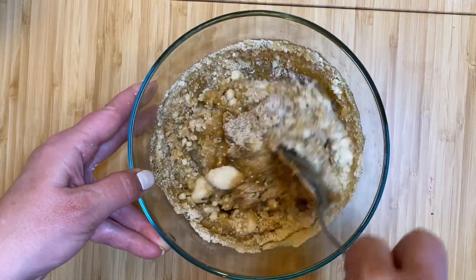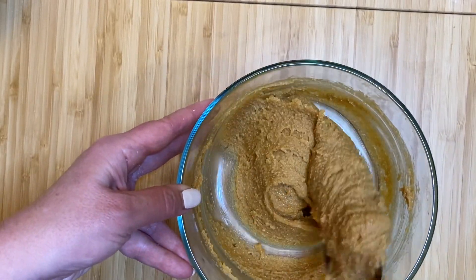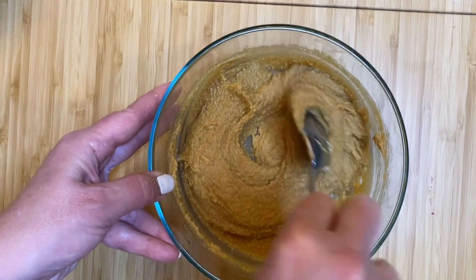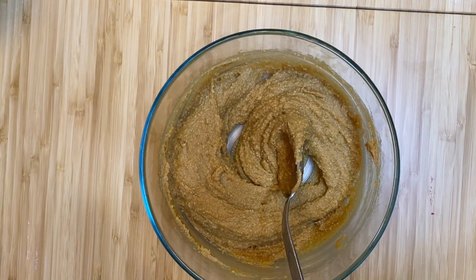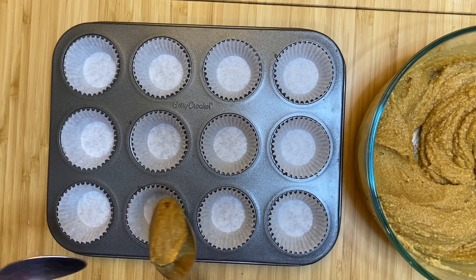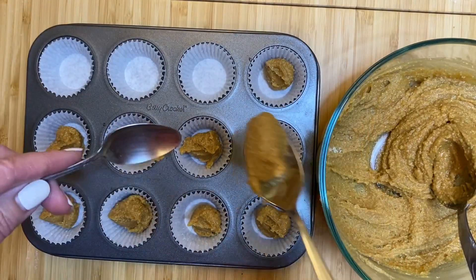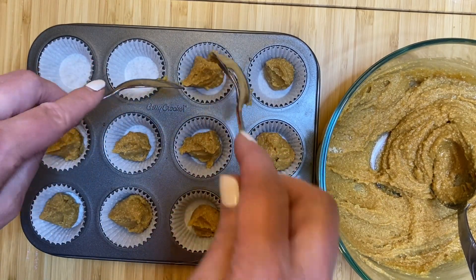Once you've combined all of these ingredients until smooth, you're then going to take a mini muffin tin and line it with your paper liners, as seen here. Then you're going to take approximately a teaspoon of the mixture and put it into the bottom of each little cup.